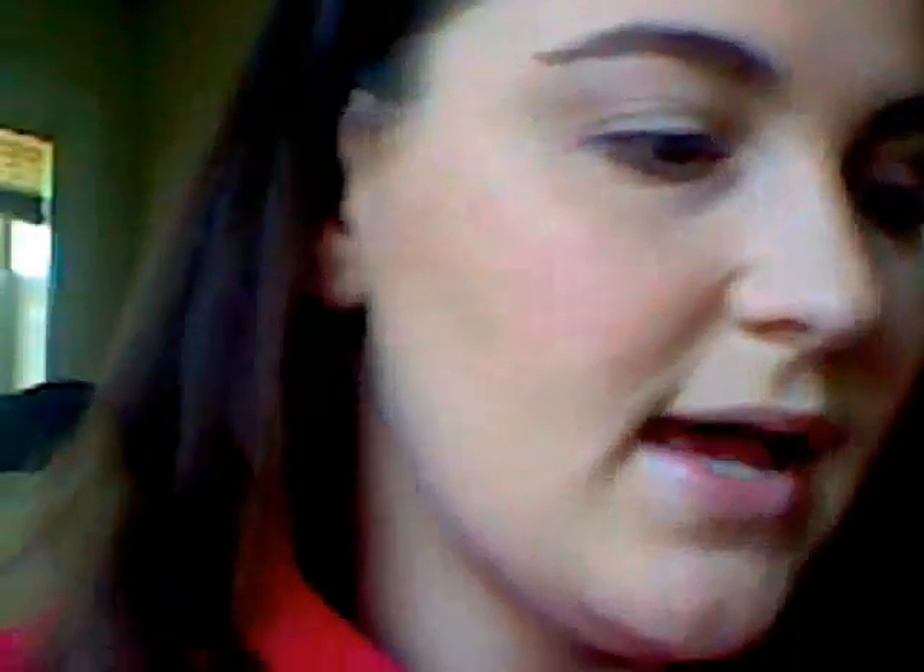Thanks for watching. Stay tuned to see how I did this look and I will see you next time. So I've already primed my eye with Too Faced Shadow Insurance, and then I'm going to apply another base. This is the Red Blonde Not Just Nudes Cream Shadow Quad.